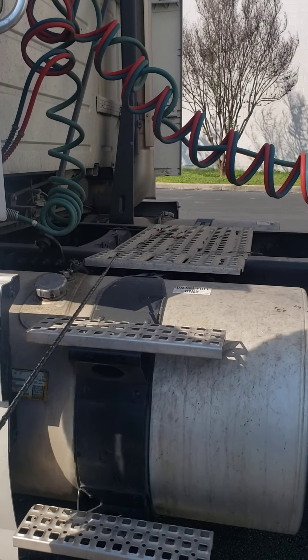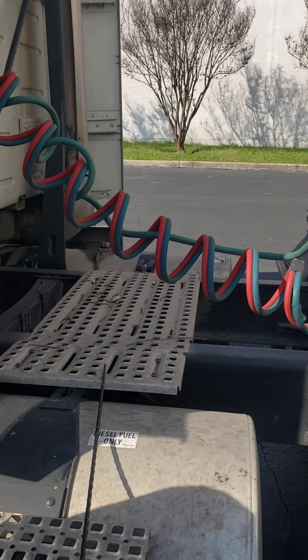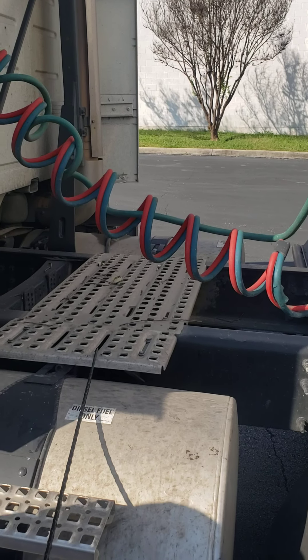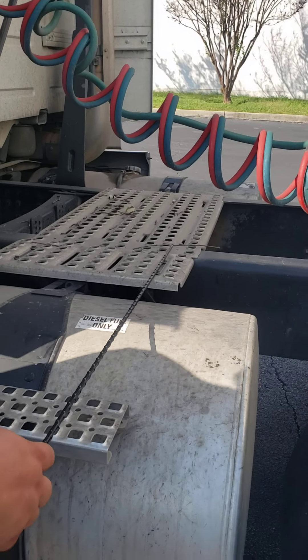The catwalk is free of debris, securely mounted, no broken loose or missing parts, and no missing bolts or nuts.